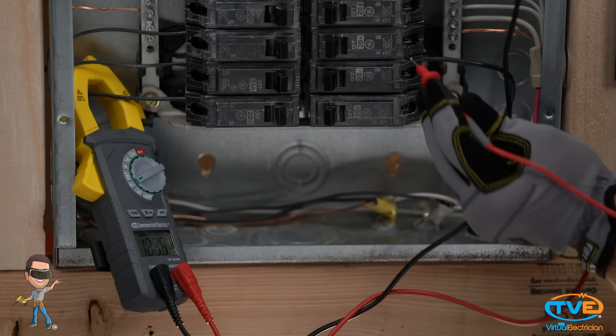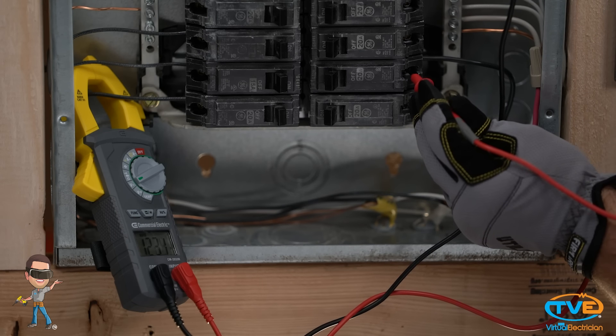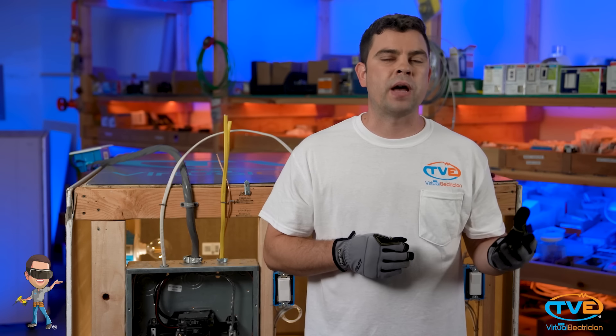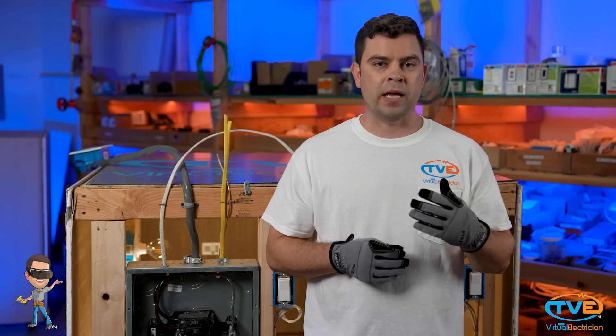If you find that you do have power on both legs coming in, but you don't have power on both phases after the main breaker, then you have a bad main breaker. If that's the case, you need to schedule a meet with the utility company so that they can turn off your power and you can replace the main breaker safely. Please like our video and subscribe to our page for more videos.